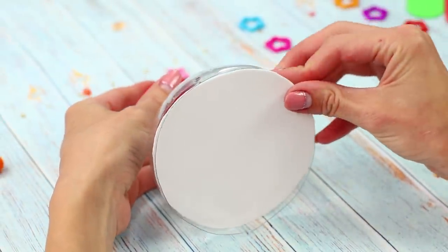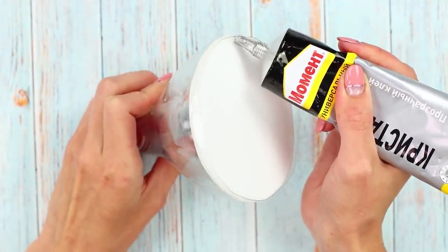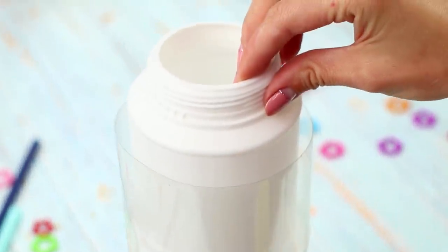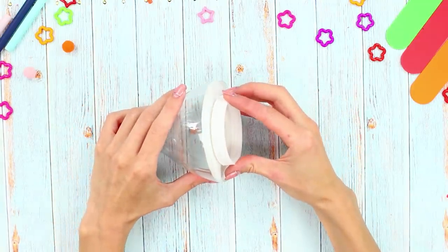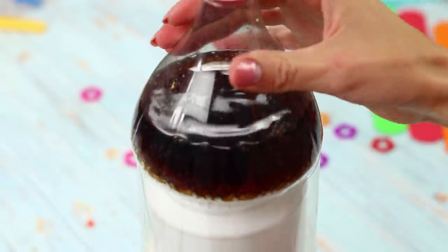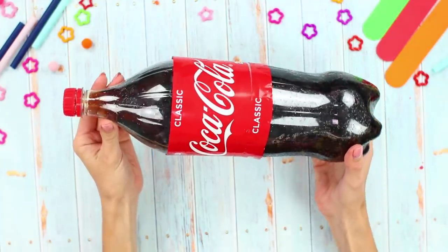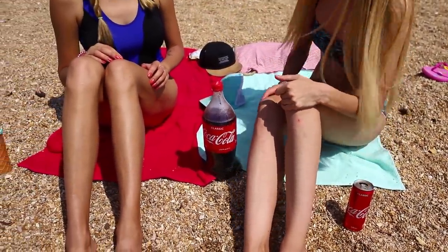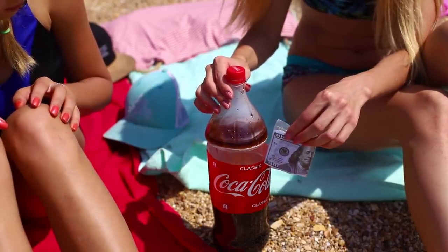Cut out a circle out of cardboard. Glue the circle to the neck using super glue. Make the same partition inside the bottle. Put a jar on it. Fasten the lid of a jar to the neck. Hide your money and your valuables in the jar. Pour the soda and connect the parts of the bottle. Fasten the label. You can't tell the difference from the outside — it looks like a simple soda, but nobody will guess that there's a whole safe with treasures inside!